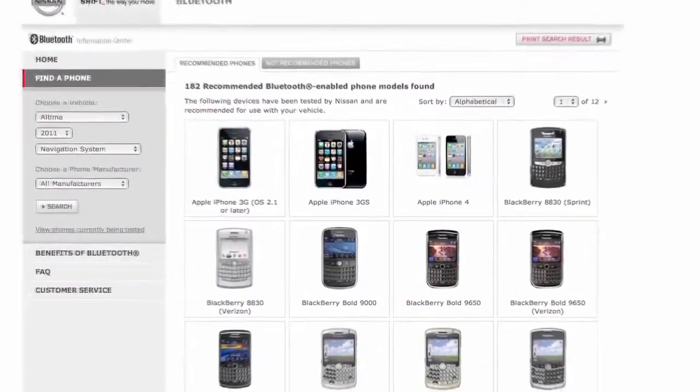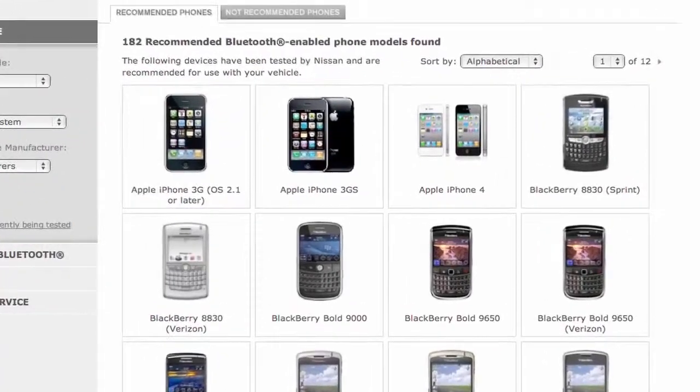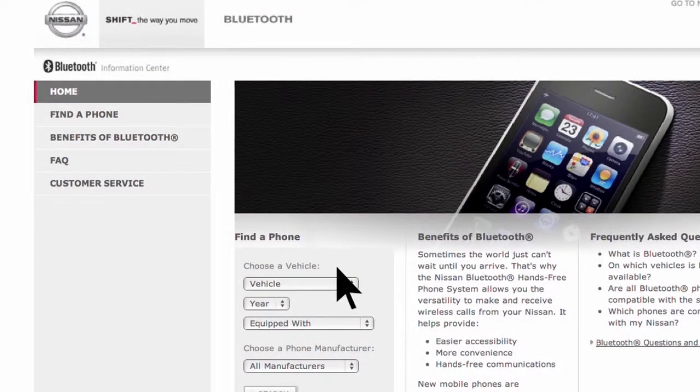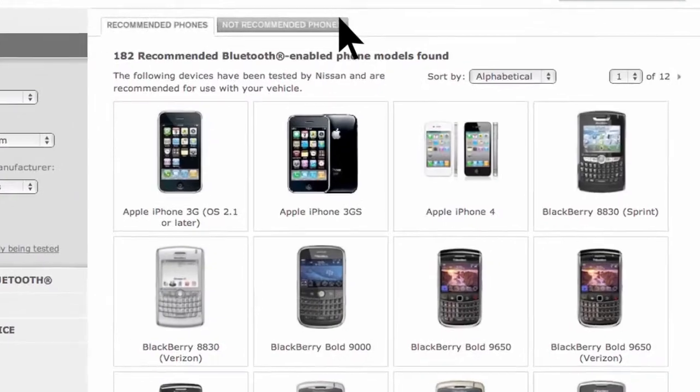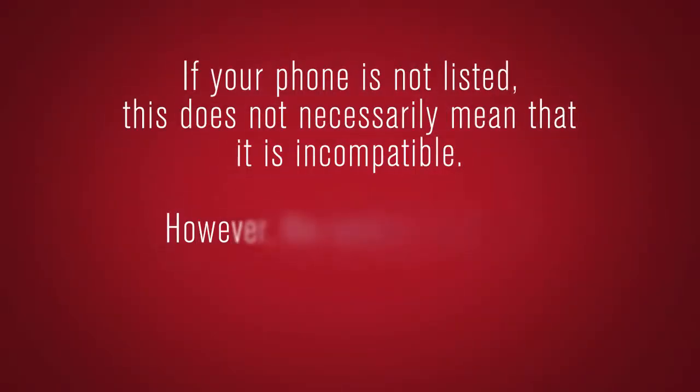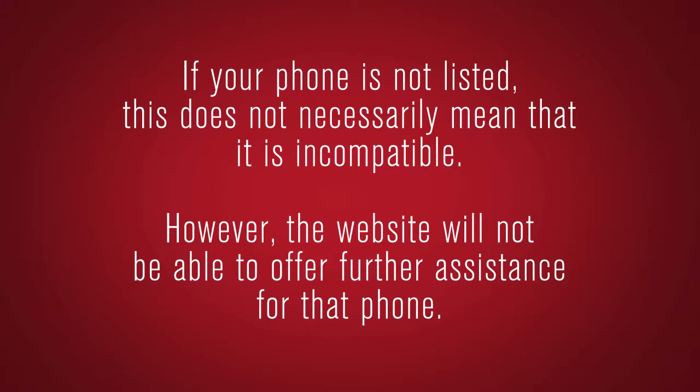The connecting procedure varies according to each cellular phone model. Visit www.nissanusa.com/bluetooth for a compatibility guide that identifies brands and models of phones that are compatible with your vehicle's Bluetooth wireless technology system. If your phone is not listed, this does not necessarily mean that it's incompatible. However, the website will not be able to offer further assistance for that phone.